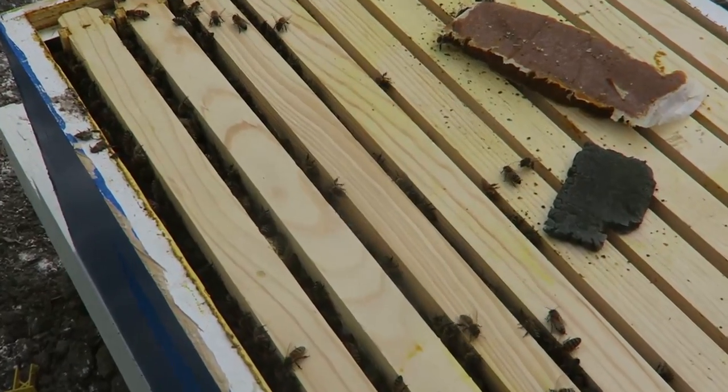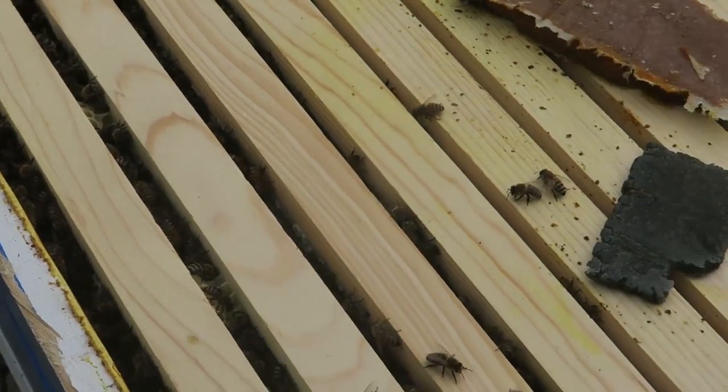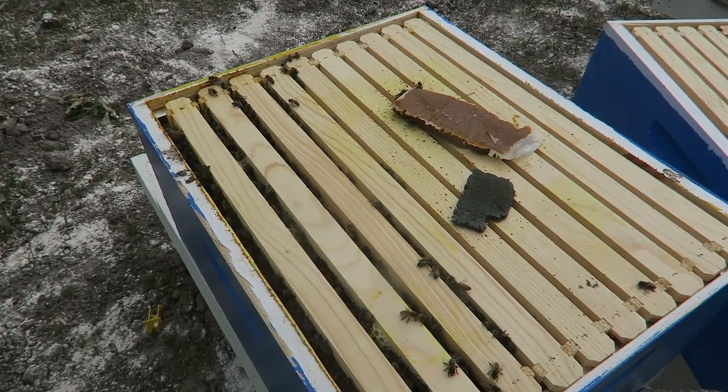Just going to set this down over here. Look at them, look how nice they are over there. They're making a lot of comb, looks like. I'm not going to disturb them that much today — I'm just going to put the Beetle Blasters in today, so I'm not going to inspect them.